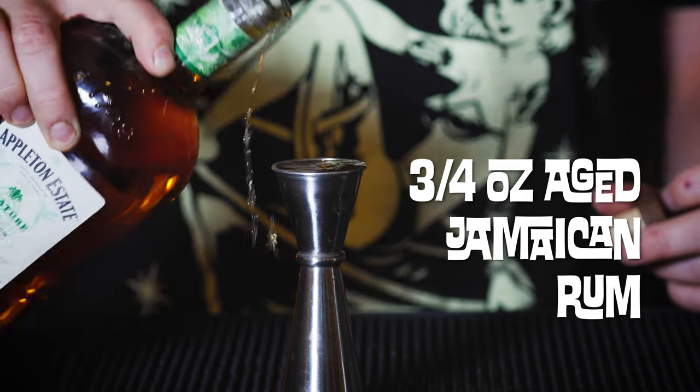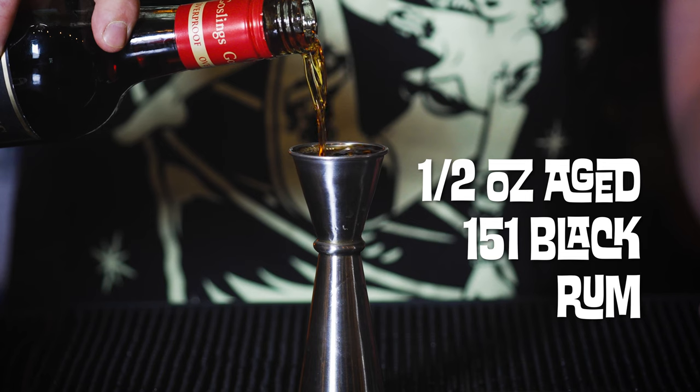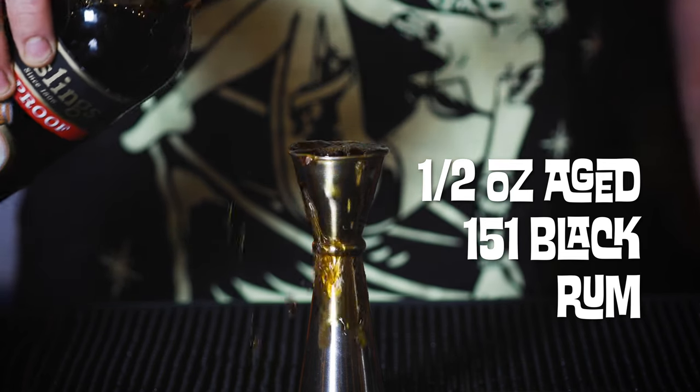The next rum is aged Jamaican rum. I'm using Appleton Estate — it's also what they use down at Trader Sam's. But if you don't have Appleton Estate, any aged Jamaican rum will probably do. Really, what this is bringing is a little funk to the party. Three quarters of an ounce. Then overproof black rum — Trader Sam's specifically calls for Gosling's 151, but you could get away with any overproof black rum. This stuff's really cheap and you can find it almost anywhere. Half ounce of Gosling's 151.